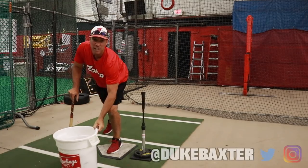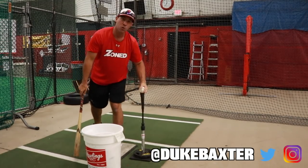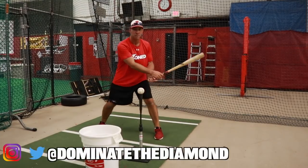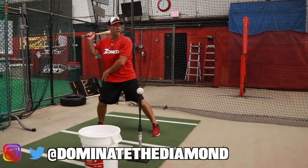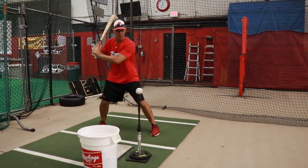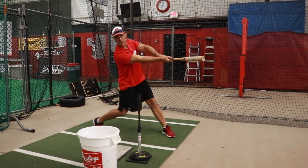One of the things that we like to do is called the hit and freeze drill. We get into our position, we get ourselves back, we get set, and all we're gonna do is make sure that we're connected with our elbow and our lower half, and we're gonna freeze on contact.